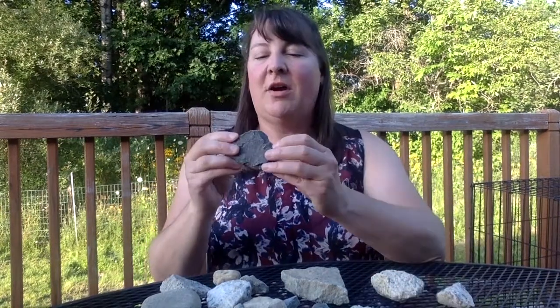Your challenge today is going to be to go out and find 10 or 15 rocks, bring them back, and then create a single stack of 10 of them. This is a little challenging because rocks tend to be rounded, and rounded rocks are going to be harder to stack. If you can find rocks that have semi-flat sides, that's going to help you a lot in this lesson.